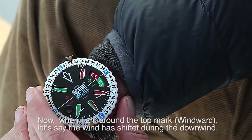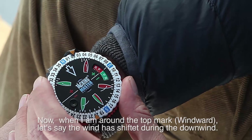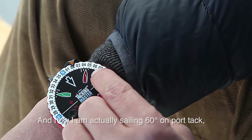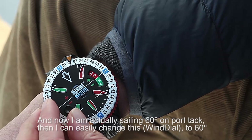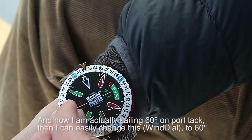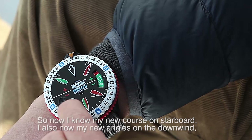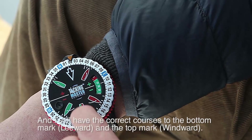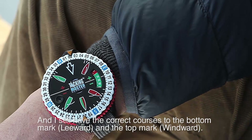When I round the top mark again, let's say the wind has shifted on the downwind and I'm actually pointing now 60 degrees on port tack. Then I can easily change this to 60 degrees, so I know my new course on starboard. I know my new angles downwind, and I still have the correct course to the bottom mark and the top mark.